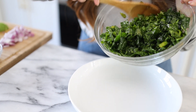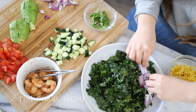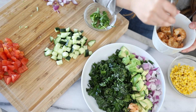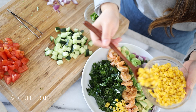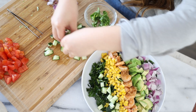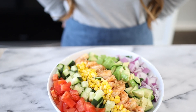Now it's assembling time. Add the kale to the bowl, then alternate colors as you layer — red onions, avocado, shrimp, corn (which makes everything feel more festive), cucumber, and lastly some tomatoes. Let's set this aside and work on our second fruit salad.